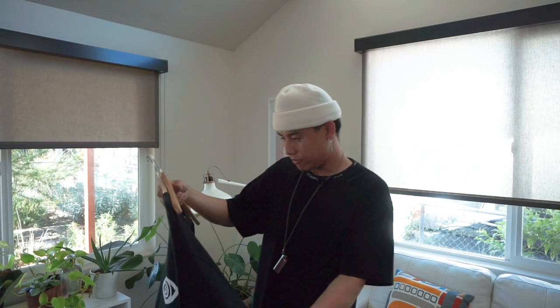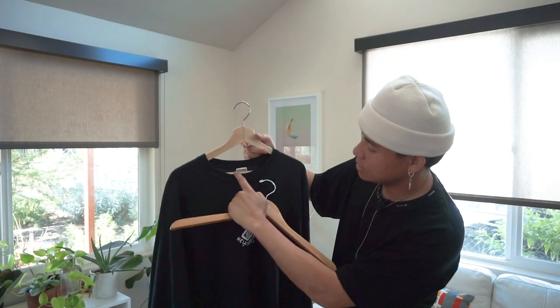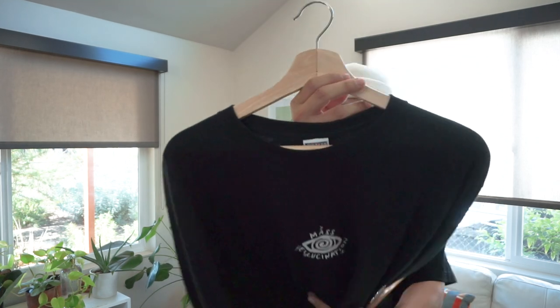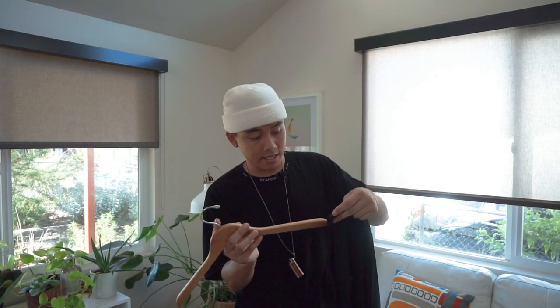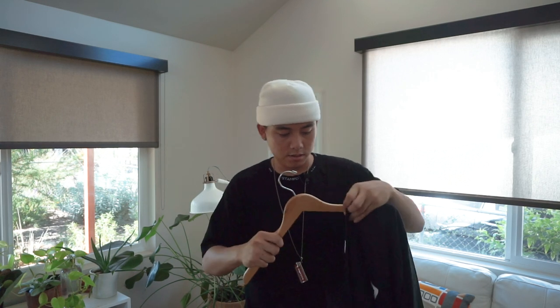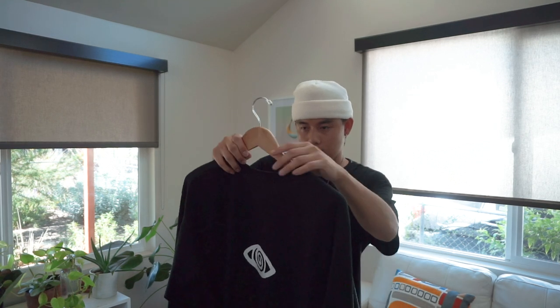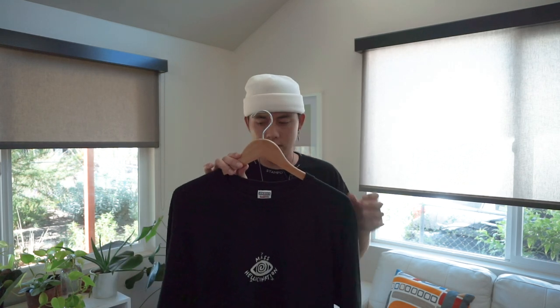We've got two different types of hangers. I'm a bit annoyed with this one because it has a bar across it, so I'm going to swap to the other hanger that doesn't have the bar — I think it'll look better. Also, make sure you don't stretch out the neck when putting the shirt on. Personally I like this second one better, so we're going to go with it. Let's take it to the studio.